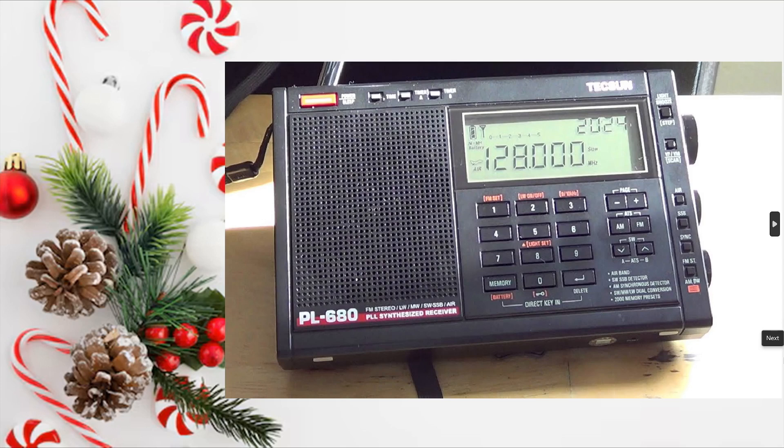So if you're looking for something that behaves a lot more like an old PLL radio rather than those new DSP radio receivers, you've got it in the Tecsun PL680. I think it's a great choice for a receiver.